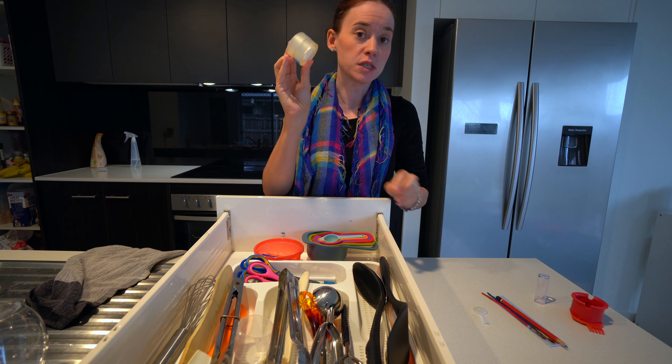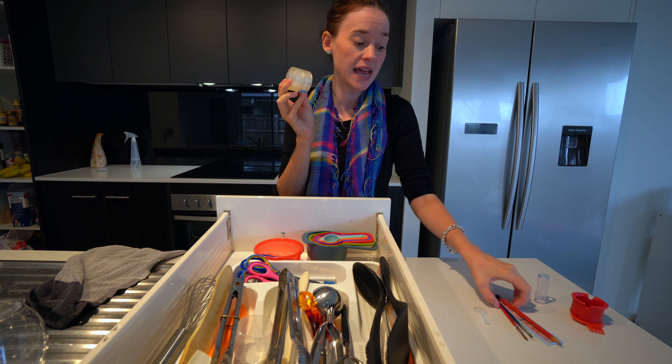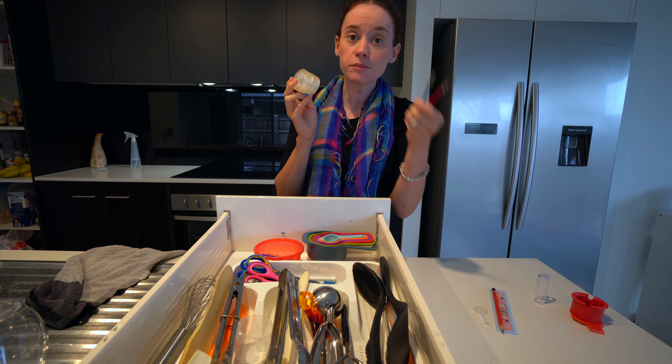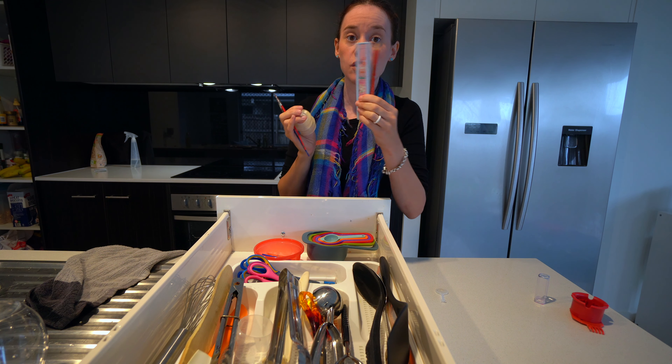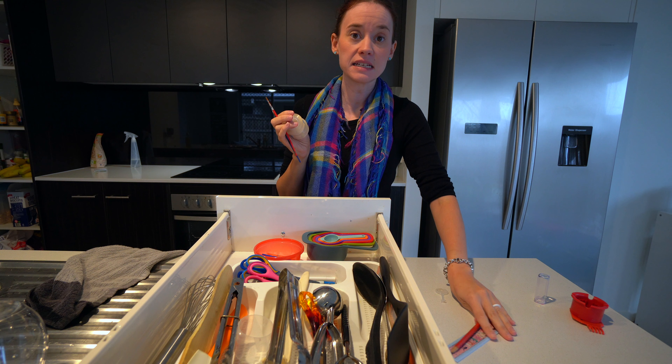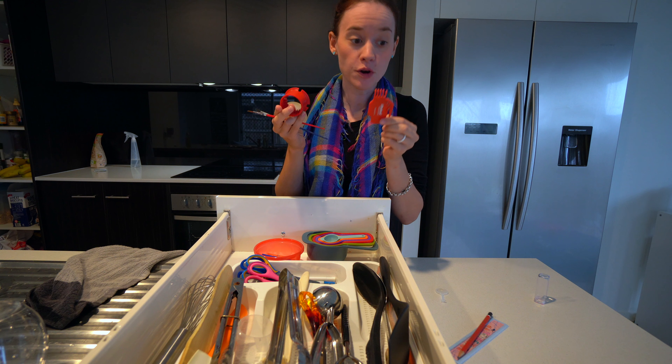I'm going to put these back where they belong. These are some spare tape that are going to go into my stationery pencil case, some paint brushes which need to go back with our paints, things from the girls' homework pencil case, and some things that belong in my cleaning closet for my robot.